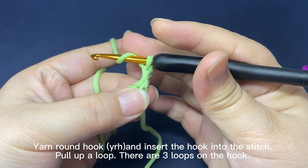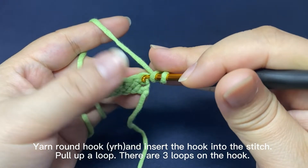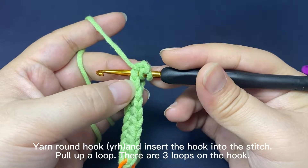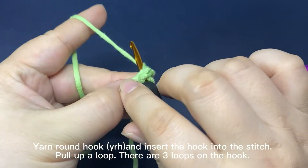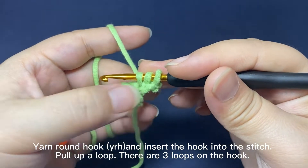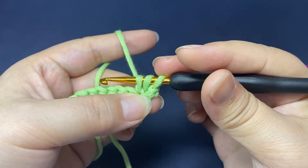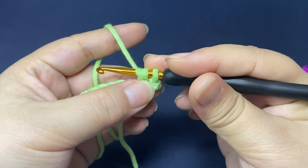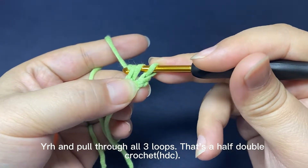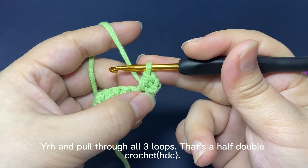Yarn round hook, insert hook into a stitch, hook the yarn and pull up a loop through the stitch. There are 3 loops on the hook. Yarn round hook, pull the yarn through all 3 loops on the hook. That's a half double crochet.